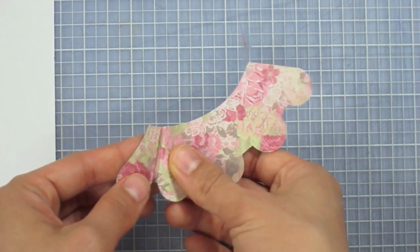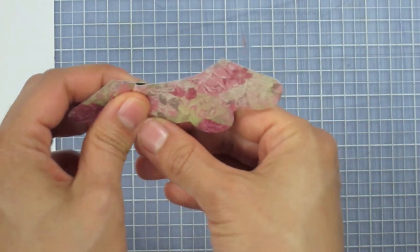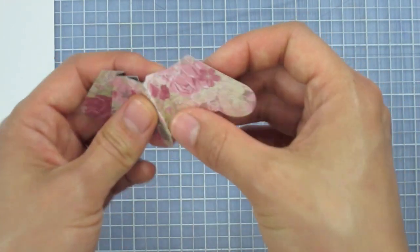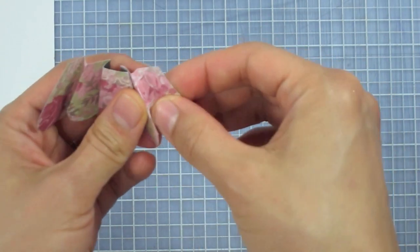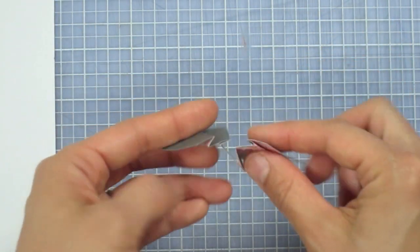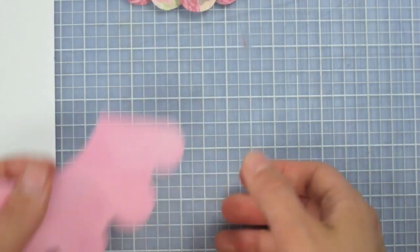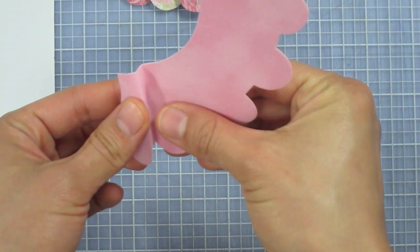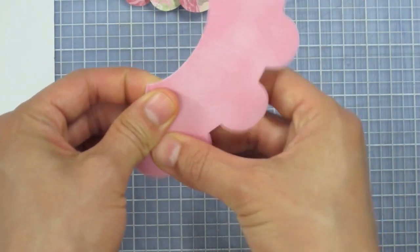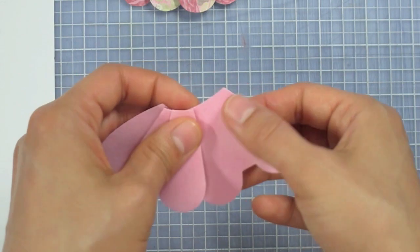We do valley fold, mountain fold again — it's looking like an accordion. Then in the middle we switch: mountain fold first, then valley, then mountain, then valley. From the front angle it looks the best. The suede paper folds equally nicely — valley then mountain, then switch it up for the last couple of panels.